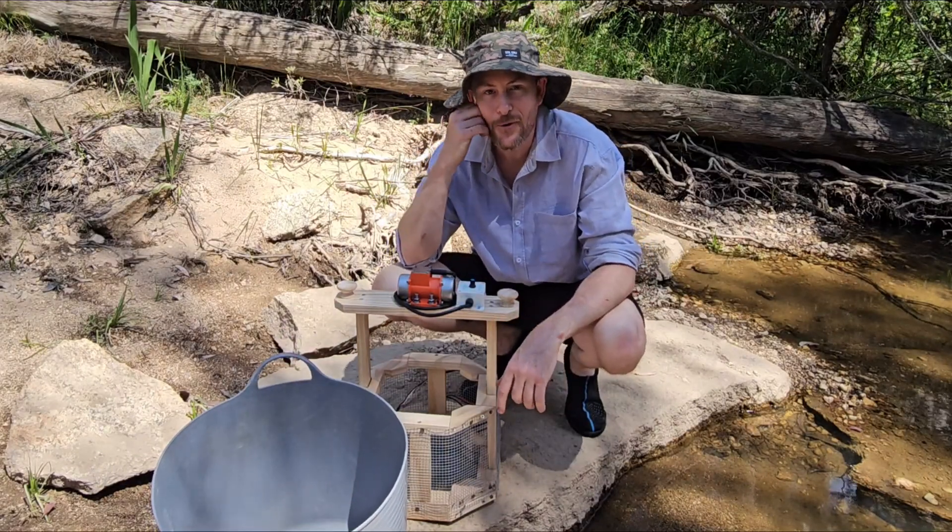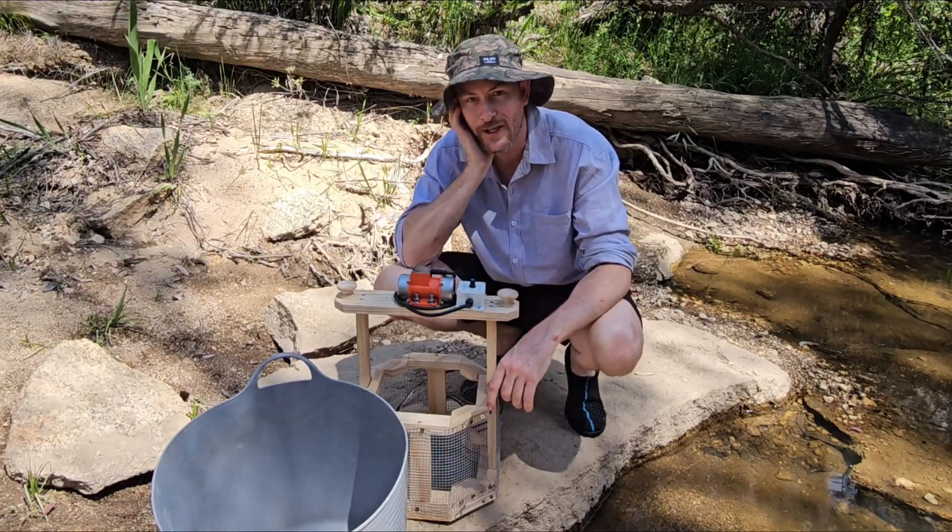How are you going? Graham from On The Gold again. Welcome to the channel. Thanks for checking out this episode.